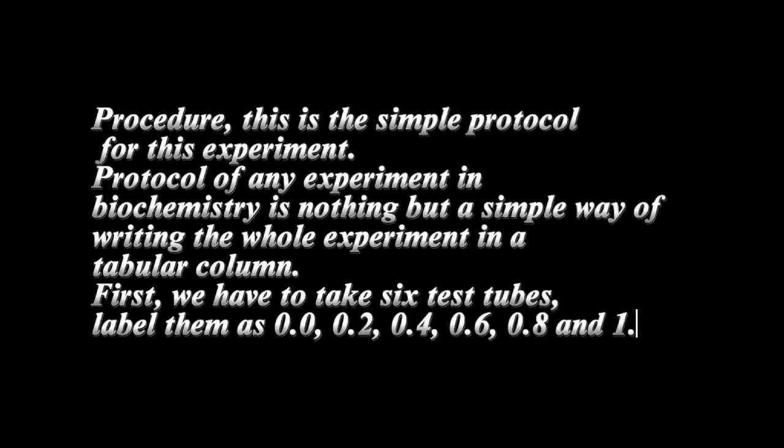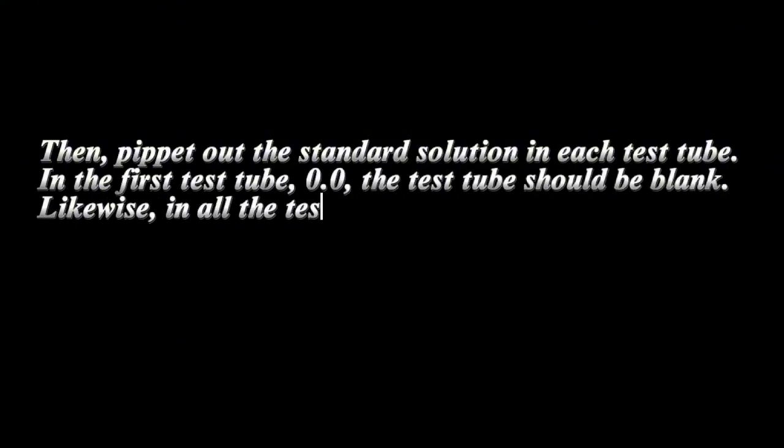The protocol for this experiment is written as a simple table. First, we take six test tubes and label them as 0, 0.2, 0.4, 0.6, 0.8, and 1. Then we pipette out the standard solution into each test tube.